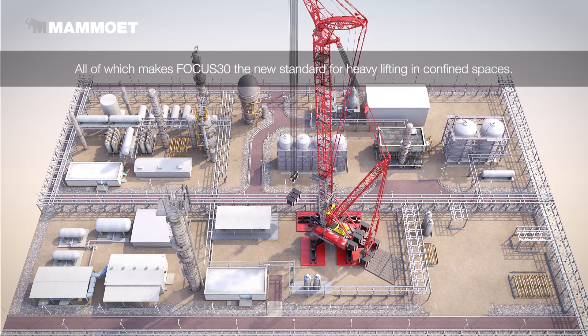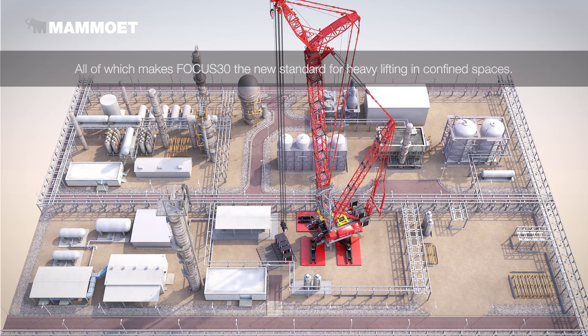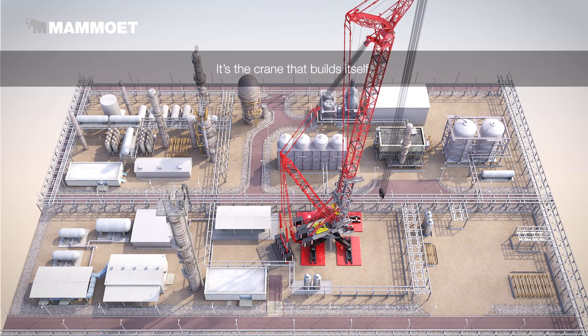All of which makes the Focus 30 the new standard for heavy lifting in confined spaces. It's the crane that builds itself.